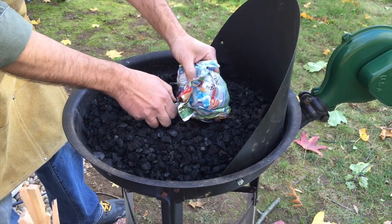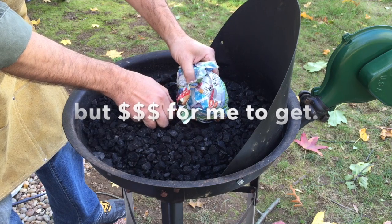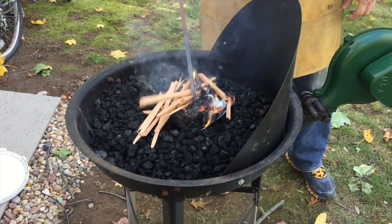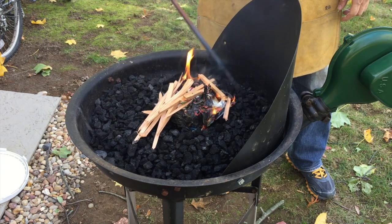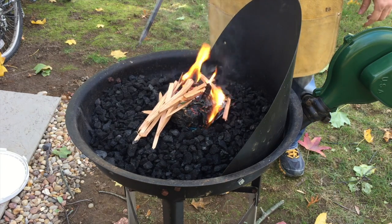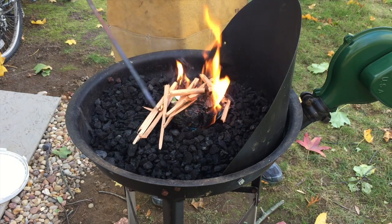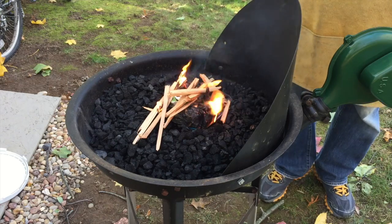So lighting the forge is still new to me, and luckily I have my son here to try to help me out. I'm just poking around here and I really could use a coal rake — and that's today's project. I'm going to be forging, or attempting to forge, a coal rake.